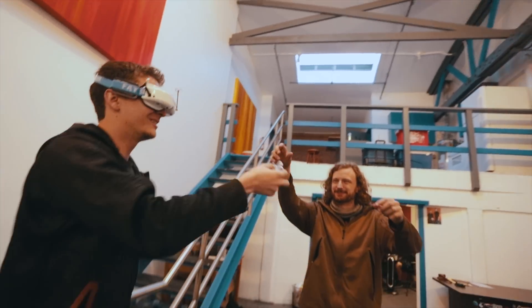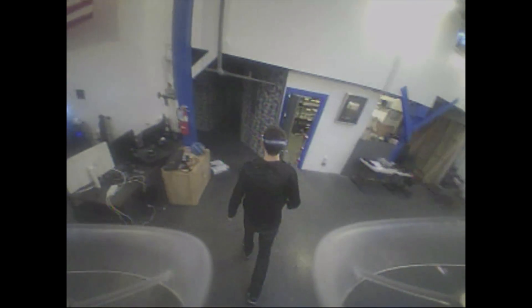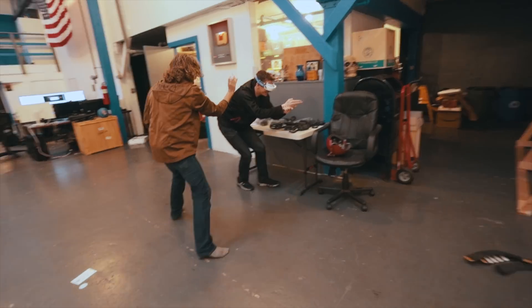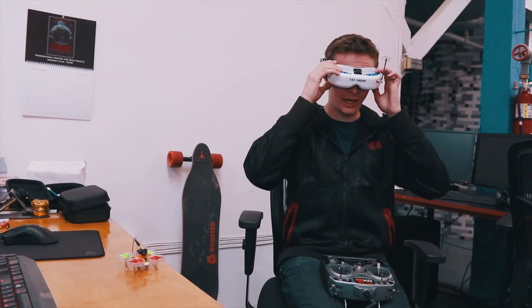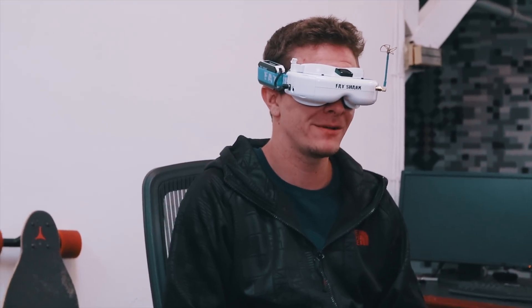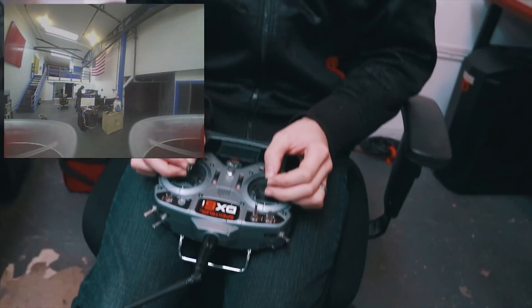It's weird to walk around like this — see, okay, here I can walk around. This is like a video game. This is so weird. Okay, all right — maiden flight here in the studio. This is not easy to fly, by the way.